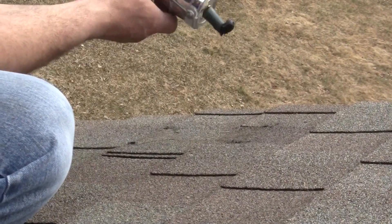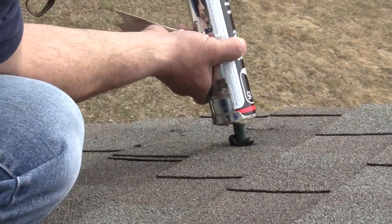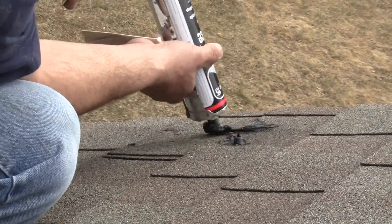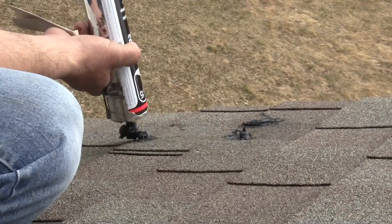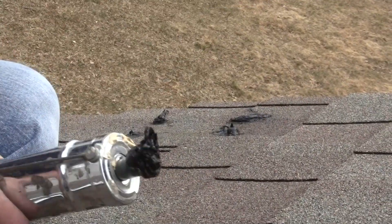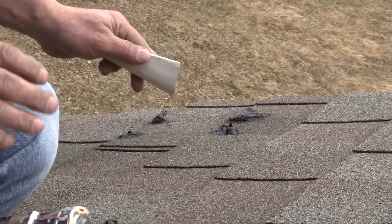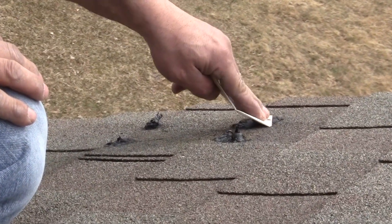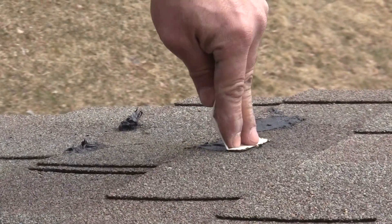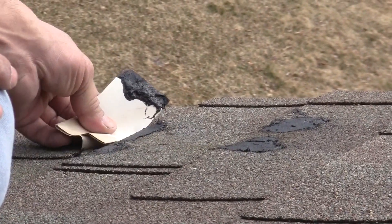Now clean the area up — make sure all the dust and dirt is gone — and push the tar right down into the hole. You want to push it hard to make sure it's really going to adhere to the shingle. Afterwards, use a stick or a piece of paper to push it down and flatten it out. Unfortunately it's black, so you might see some spots on the roof, but it's either that or remove and replace the shingle.